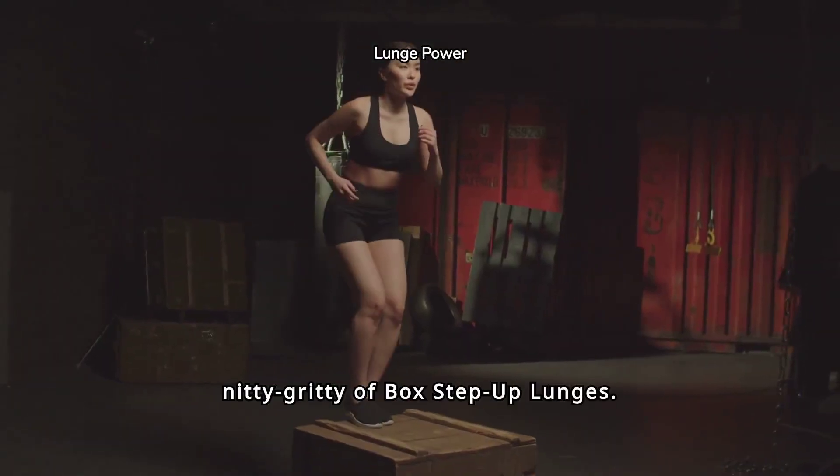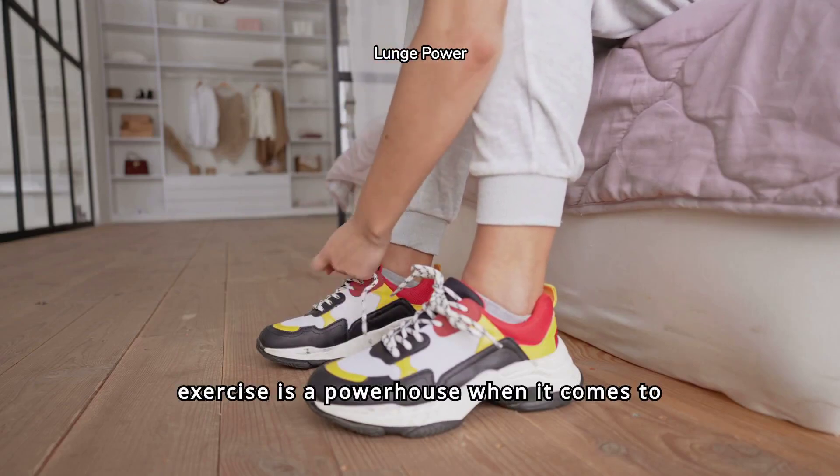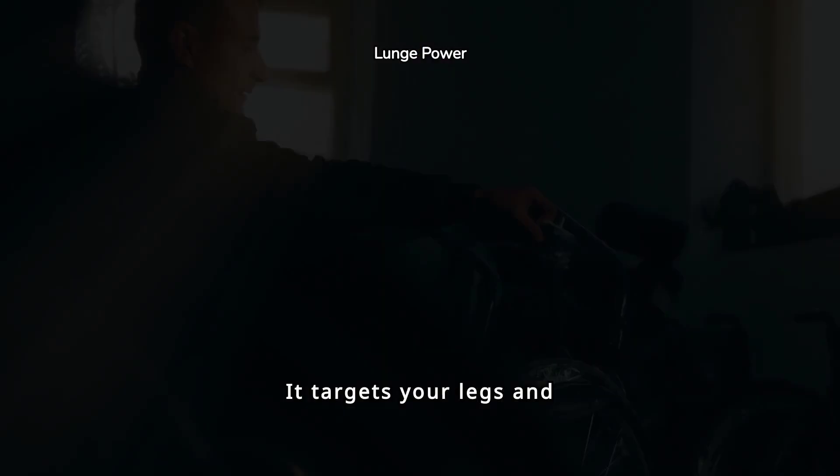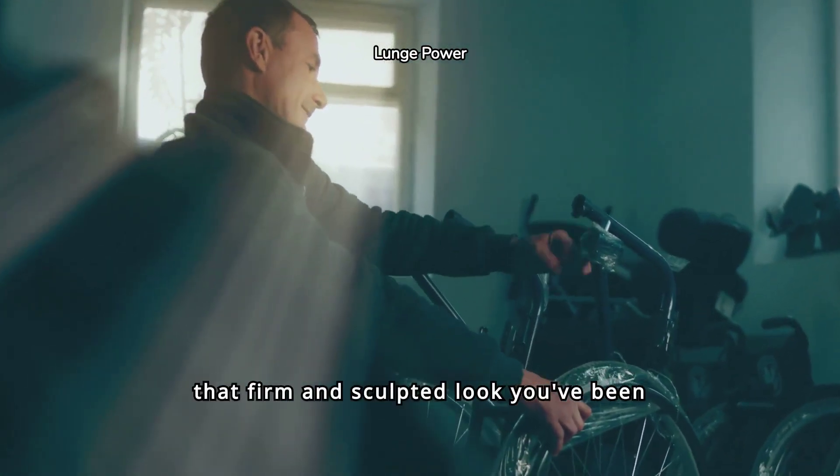Now let's get into the nitty-gritty of box step-up lunges. This exercise is a powerhouse when it comes to toning your lower body. It targets your legs and glutes like no other, giving you that firm and sculpted look you've been dreaming of.